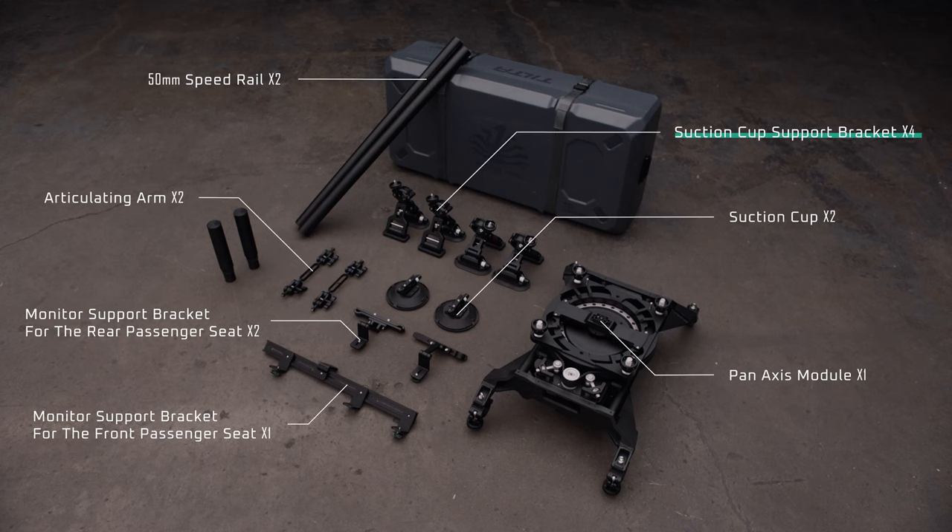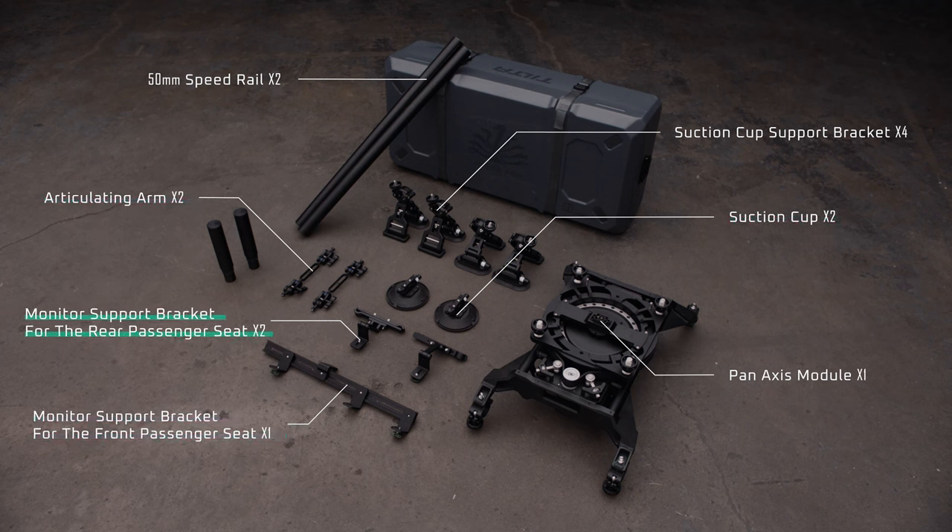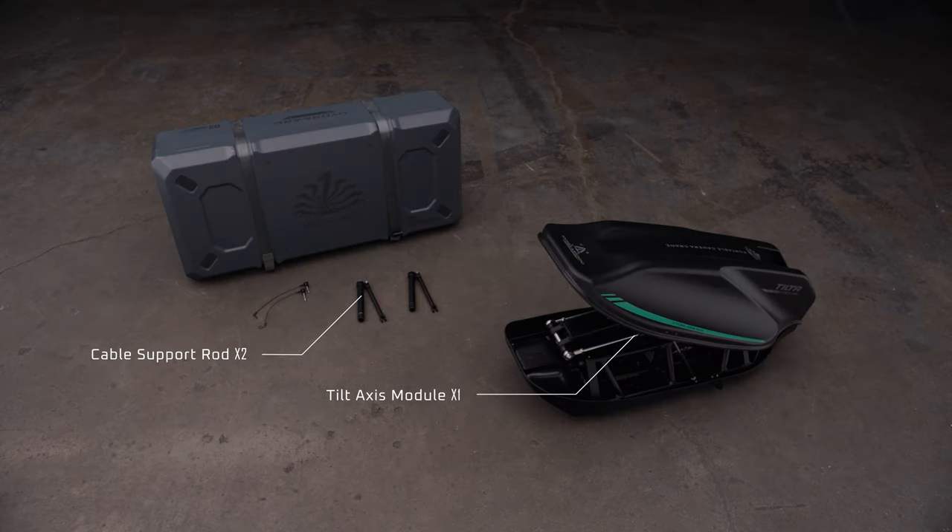Box 1 includes four suction cup mounts with support brackets, as well as two 50mm support pipes, the pan-axis module, and an interior mounting hardware set — which includes one large monitor support bracket for the front passenger seats, composed of two suction cups, two articulating arms, and one mounting bracket with multiple monitor mounting adapters. The support set also includes two monitor support brackets for the rear passenger seats. Box 2 includes the tilt-axis module and two sets of cable support rods.